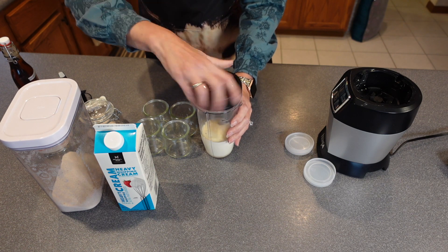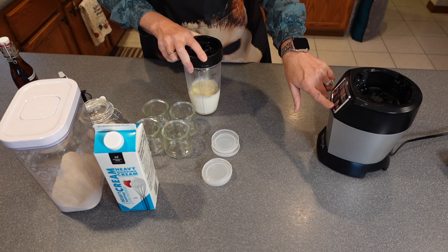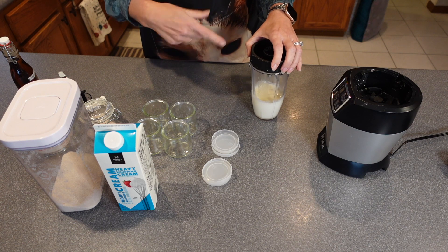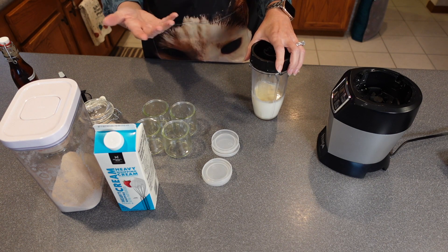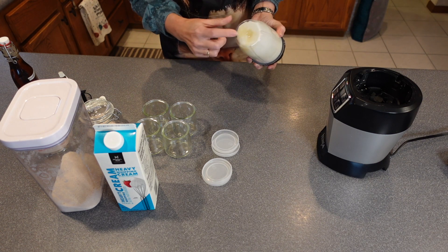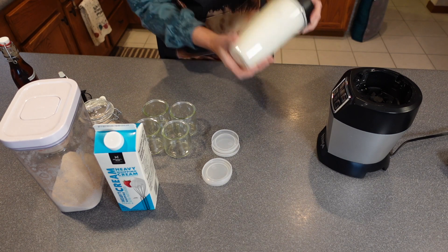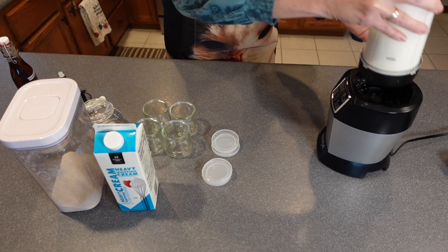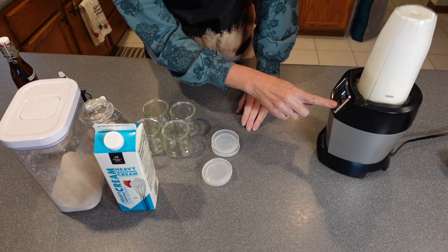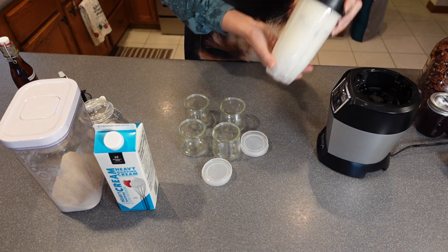The trick is the blend. I'm using my 1000-watt Ninja on the ultra blend mode. Like I said, you can put this in a bowl and hand mix it for roughly five minutes. I'm going to give it a little shake to make sure the sugar and everything is not stuck on the bottom. Here we go — and it's done blending on the ultra blend.